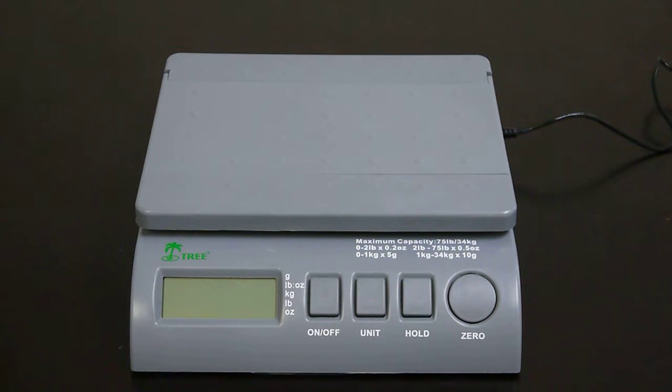In this video, I'll be showing you how to adjust the auto shutoff mode for your SPS75 scale. This process also works for the SPS35.